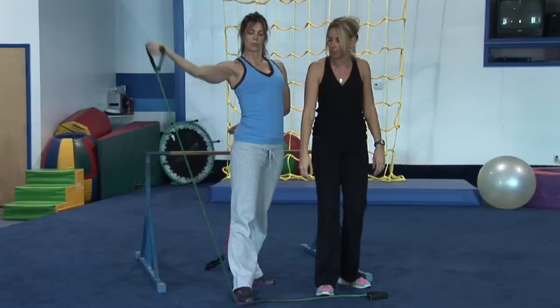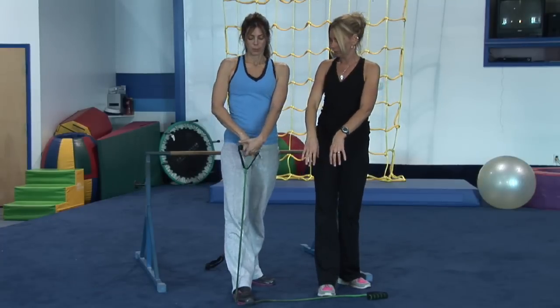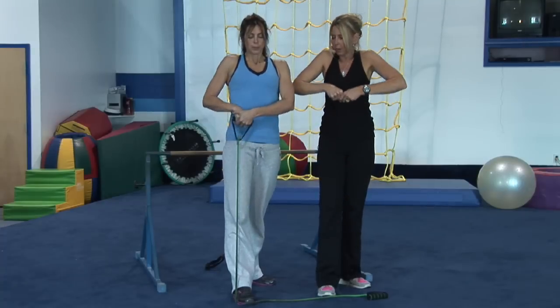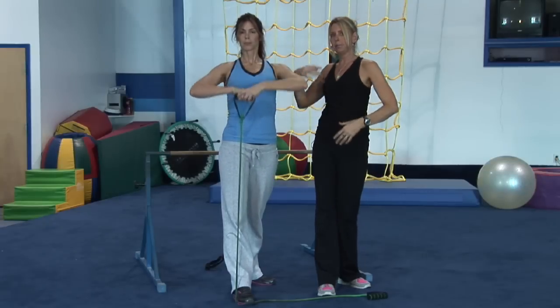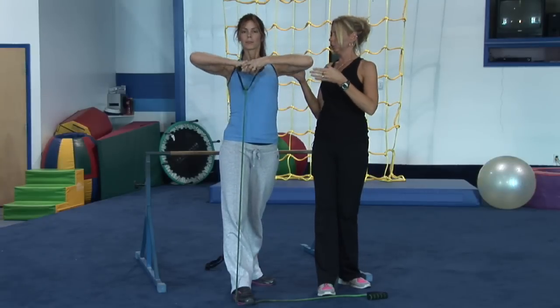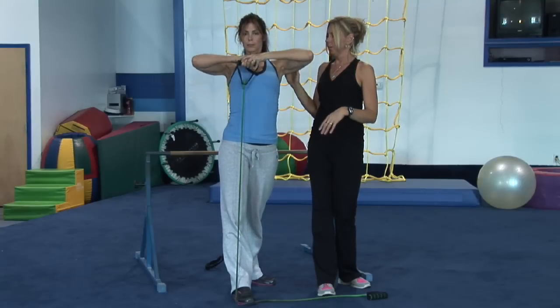She's going to come back down. This time, she's going to take the band with both hands and she's going to pull it straight up to her chest — upright row. This one's working her shoulders. So she's worked her bicep, tricep, and now she's working her shoulders, toning everything up without building any muscle here.